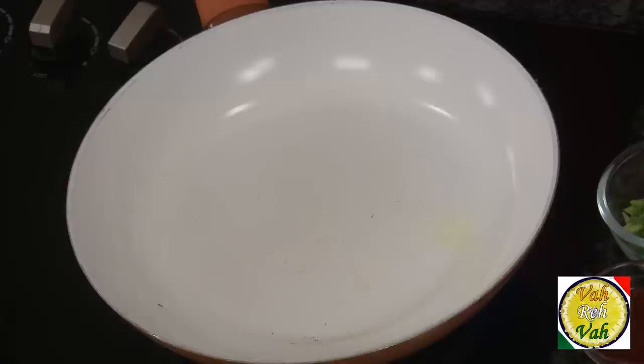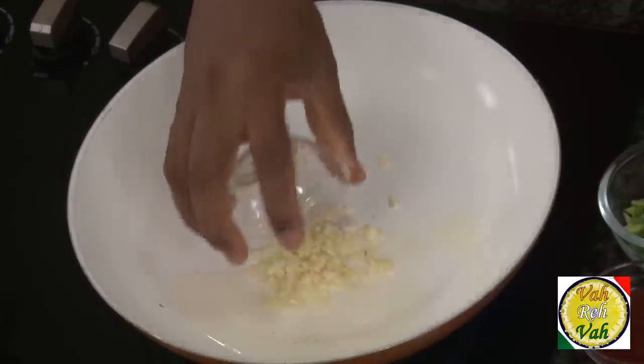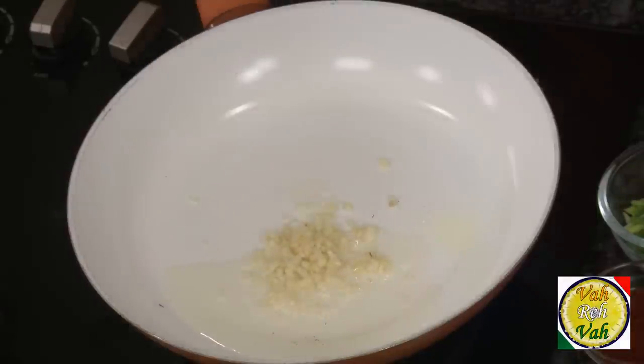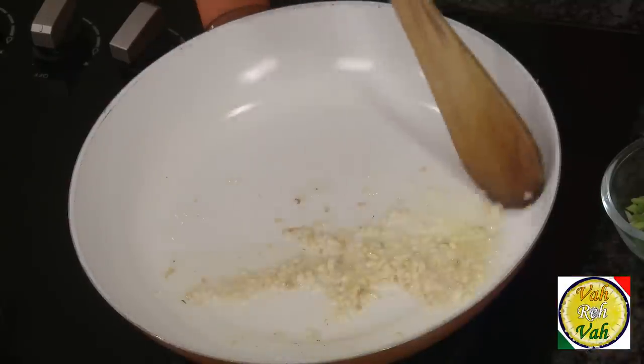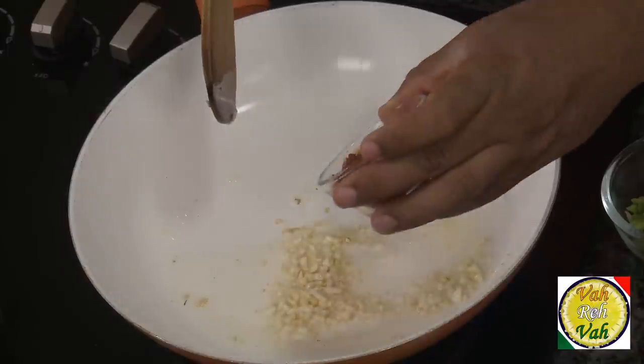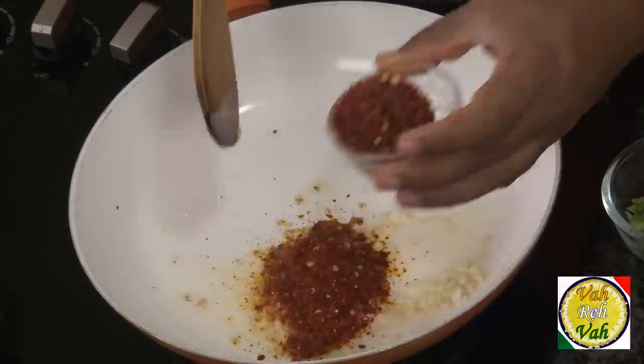We've fried the baby corn once and we're going to fry them a second time when the masala is almost ready. Add very little oil to the pan — do not add too much because we've already fried in oil. Add only garlic — not ginger — because sesame seed and garlic go fantastic together. Sauté until the garlic is slightly colored, then add some chili flakes for a nice hot kick.